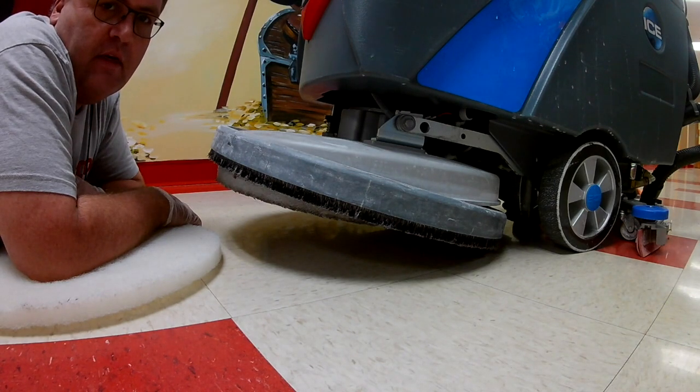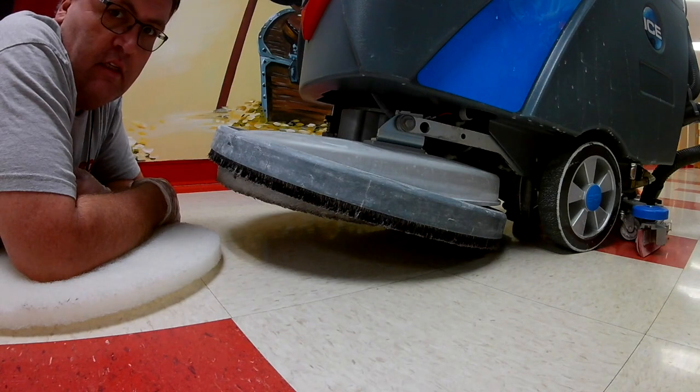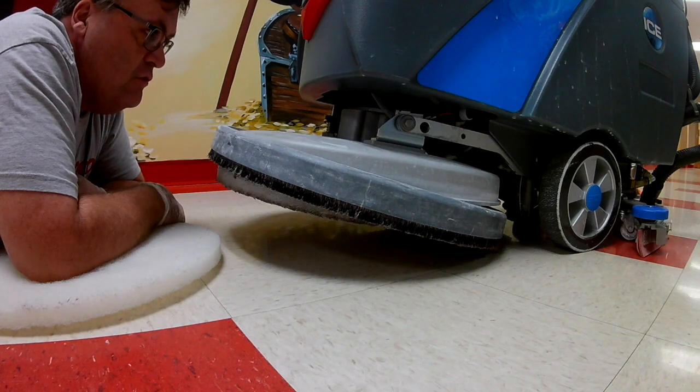The easiest and fastest way for me is just to lay down on the floor and do it while it's on the machine. I have a nice dry pad right now so it won't get junk all over me.